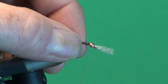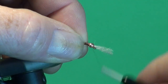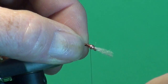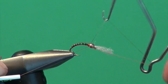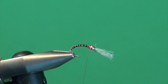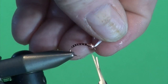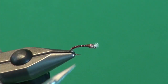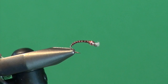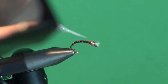Spin my bobbin counterclockwise to help flatten the wraps. I'm going to make a nice little thread thorax — this rusty brown coloration does a wonderful job imitating the rusty brown wing pads of most chironomid pupa. Once I've got it built up where I like it, I'll introduce my whip finisher for the final three or four wraps and disengage. The tying portion of your violet is done. Then we just come in and trim the gills to approximately the same length as the bead for proportions.